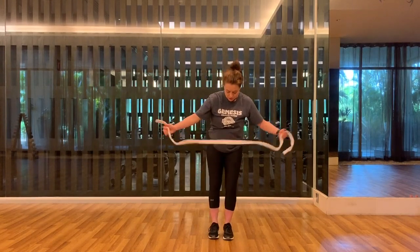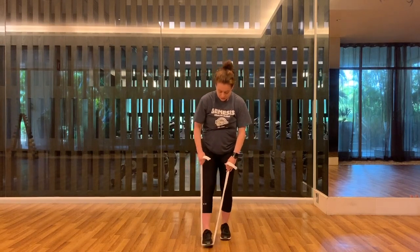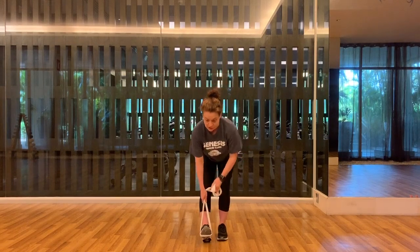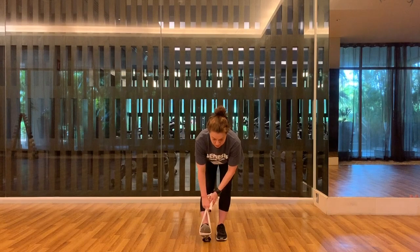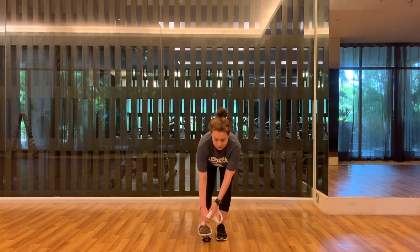Set the other side up — step your foot into the strap. Foot is a little bit in front of your other one. Sit back into this and start walking yourself down. Long spine, hips pull back, then use the strap to pull the toes towards you. Breathe. And release.